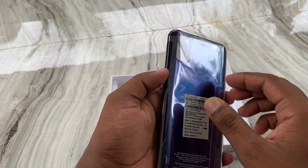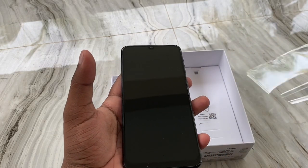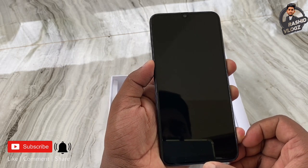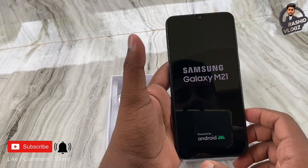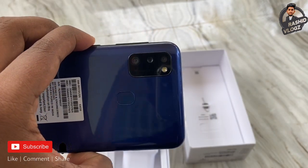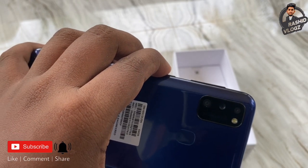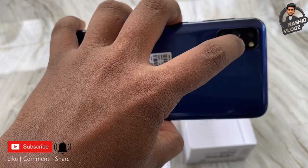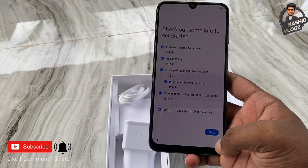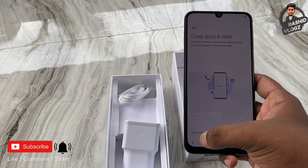The phone comes in two models: one with 6GB RAM and one with 4GB RAM, both with 64GB internal storage. This model is priced at 13,500. The main camera is 48MP, with an 8MP ultra-wide camera, a 5MP depth camera — a total of 3 cameras on the back. The selfie camera is 20MP.